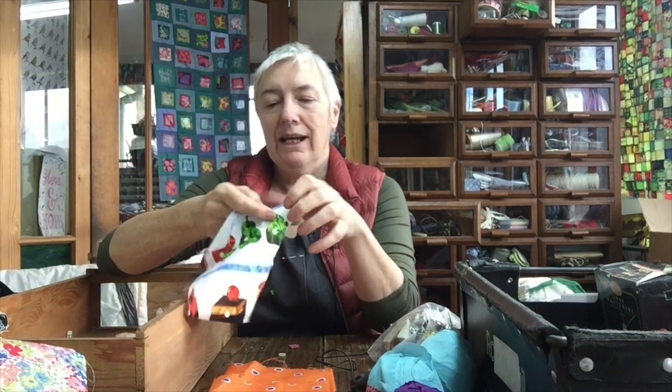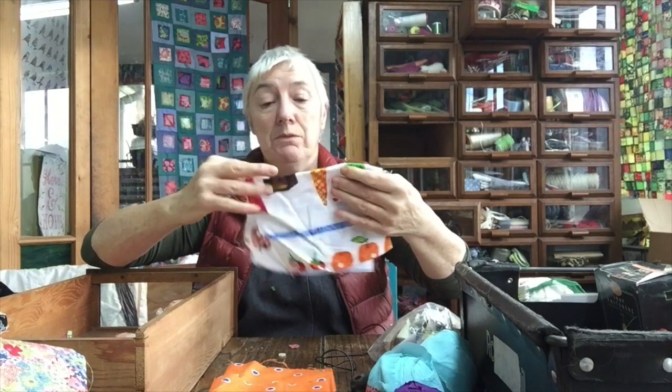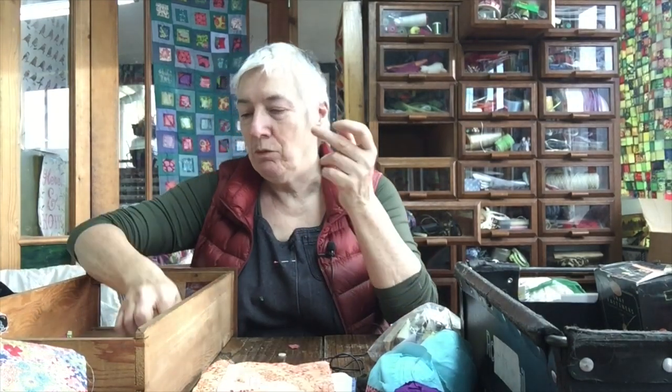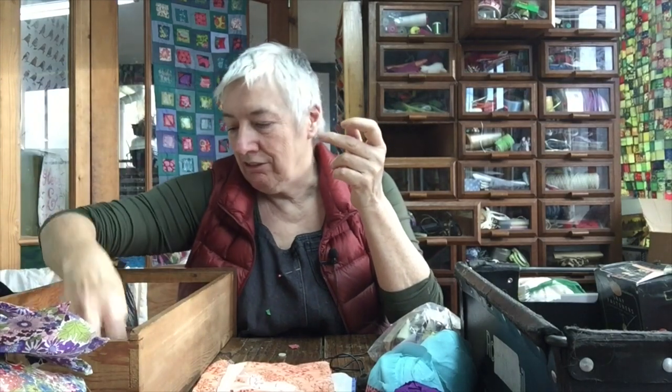This fabric is Hungry Caterpillar fabric and I've made a few things with that in the past — it's fantastic. I made a dress for that little girl you've just seen as a baby when she was about four, a little Hungry Caterpillar dress, and her mum said that everybody at nursery wanted one. So I probably could have gone into production making Hungry Caterpillar dresses.